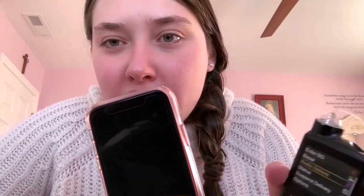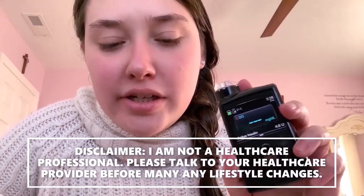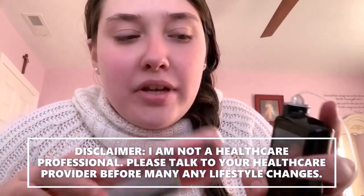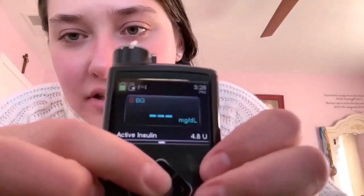Hey guys, so today we're going to talk about alarms and sounds on your insulin pump and on the Dexcom app. I probably have a different pump than most of you — I have the Medtronic 630G and the Dexcom. I'm going to show you first how to do it on the pump; if you don't have this pump it might be different on yours. Basically, you go into this menu first.